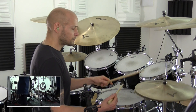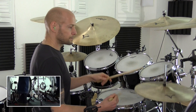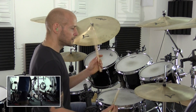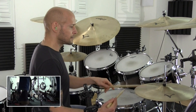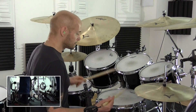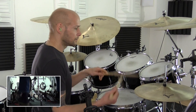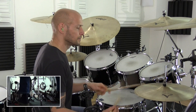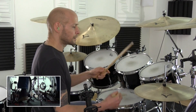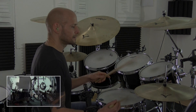And then the bass drum is going to play underneath all of those right hand notes. I'll see you next time.